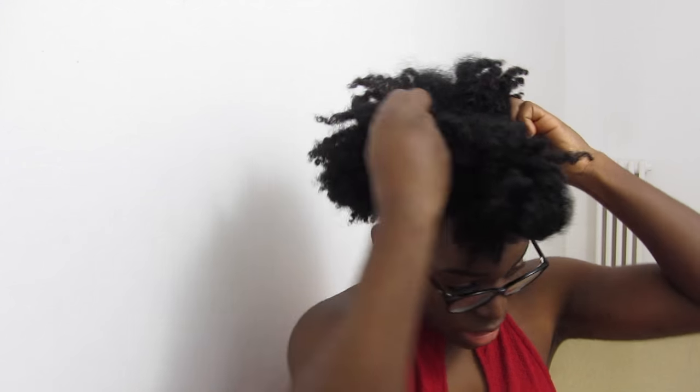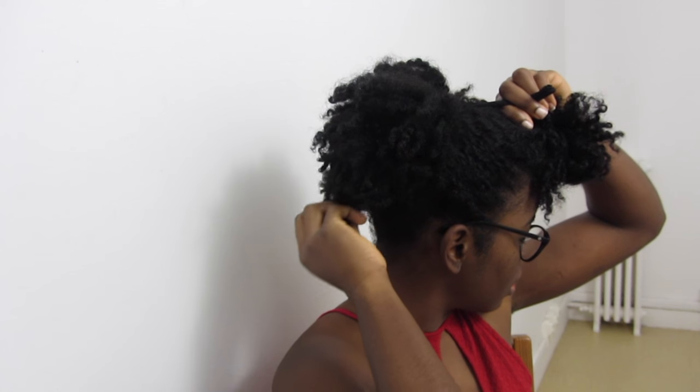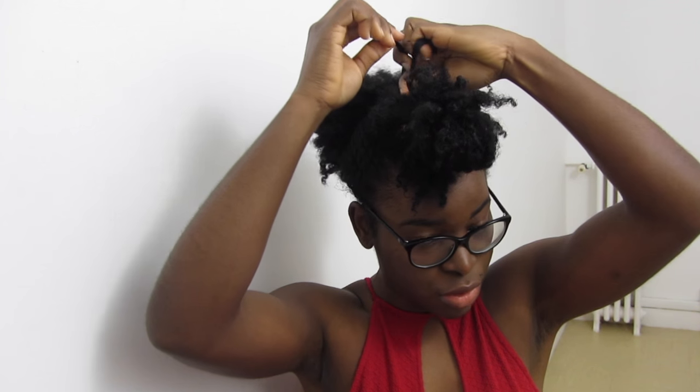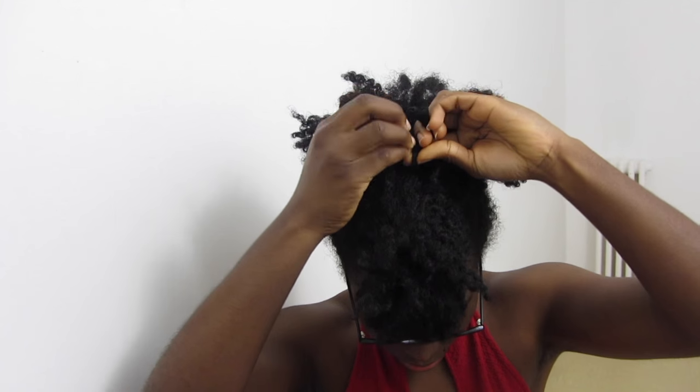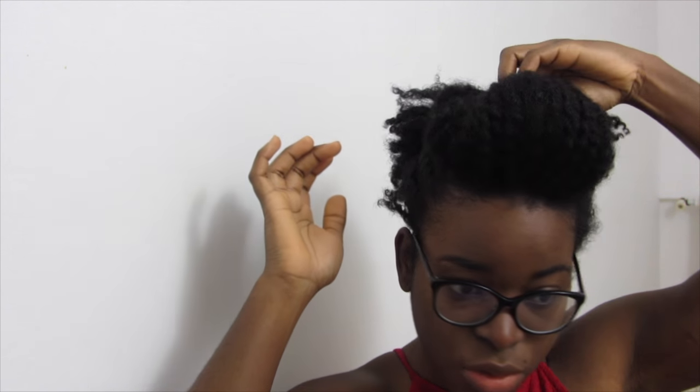I make a first knot and I pull towards the back. My hair at the bottom is very, very short so I don't need more. I do a second nœud. The hair on the sides comes out a little bit, but it's not a problem — I will arrange all this. I do my pompadour: I take the bottom of the hair and replace it, then fix the top with my hair.